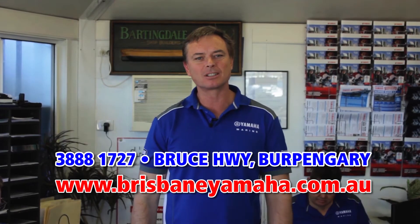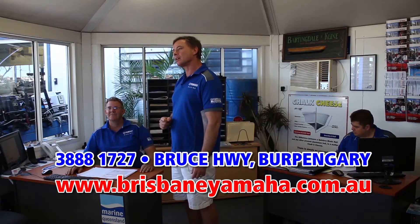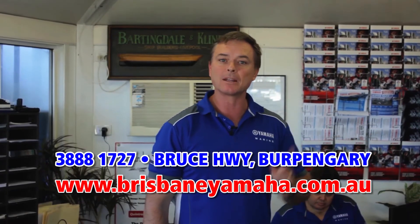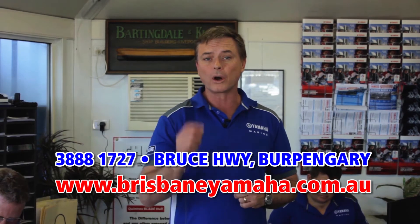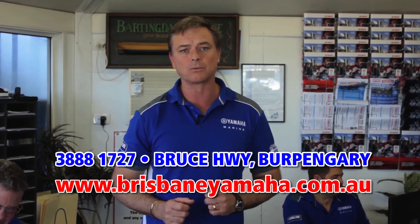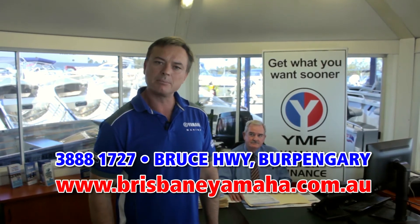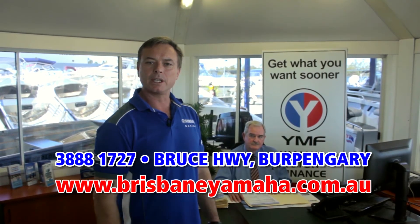Brisbane Yamaha knows boats, and one of the reasons is our highly trained, highly experienced sales staff. Peter has over 20 years of selling boats. Justin set an Australian record and sold over 400 Yamahas last year. And Paul McNaught has been around the boating industry for longer than he wants to admit. We have over five salesmen here plus some part-timers. Whatever boat you're looking at, whatever the application, our sales team can find you the right boat for your lifestyle. If you're interested in finance, Brisbane Yamaha are the largest YMF dealers in Australia - our business manager Bill Cattling has over 30 years experience and will get you in that boat sooner.